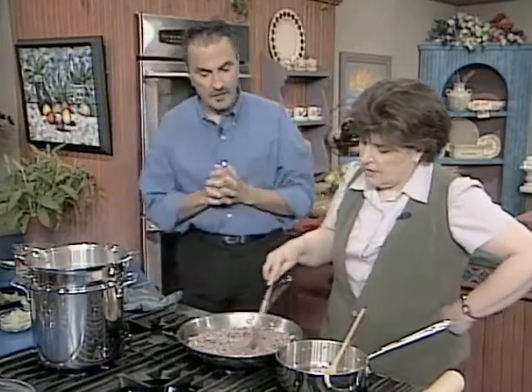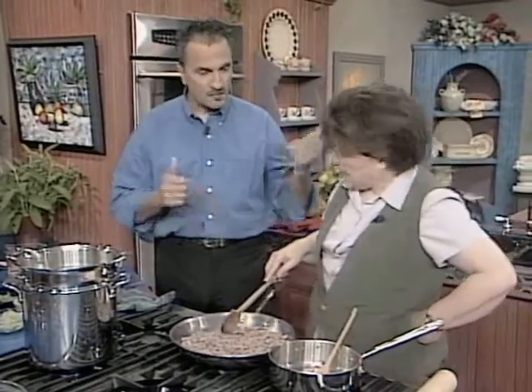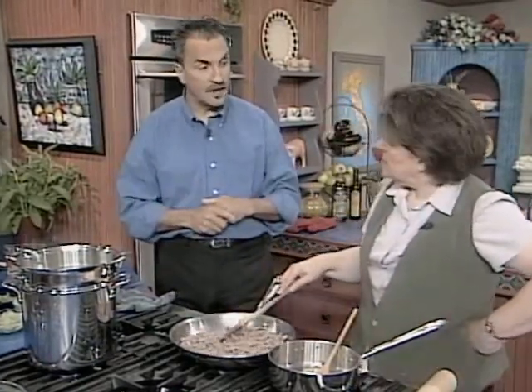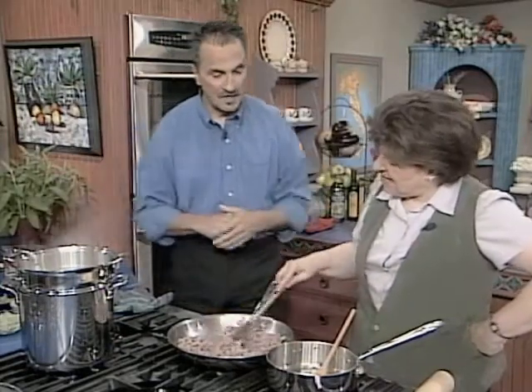Why Frisinsal? Because this dish has three or four different names. Amine is one. Frisinsal, in Venice, means 'fried in salt,' and it has no connection to salt at all. Then there is another one called Ruota di Faraone — the wheel of the pharaohs — though that doesn't mean anything either.